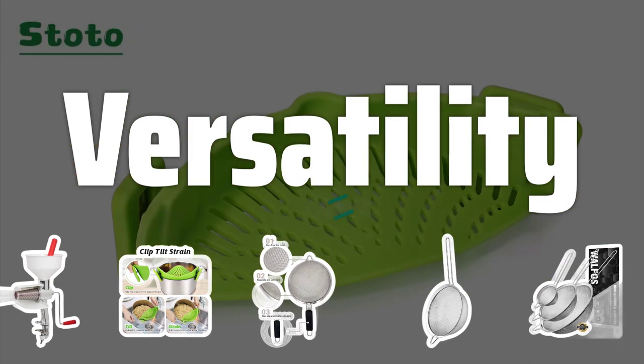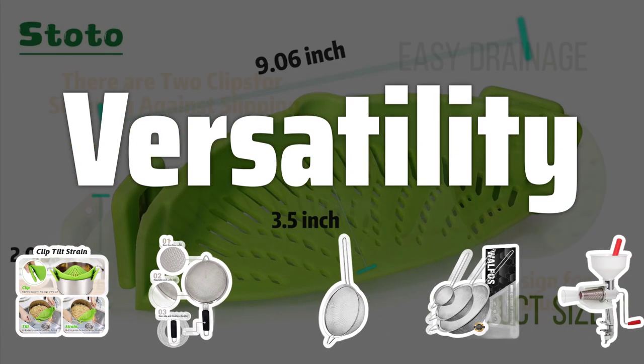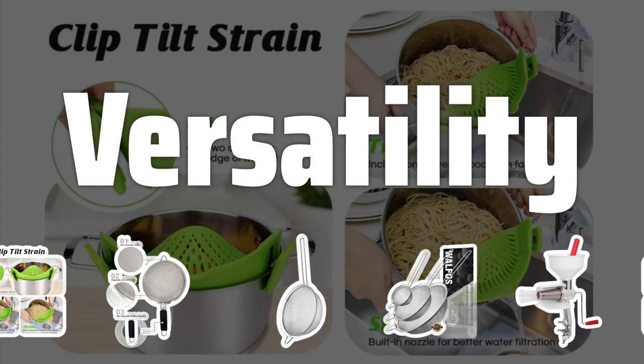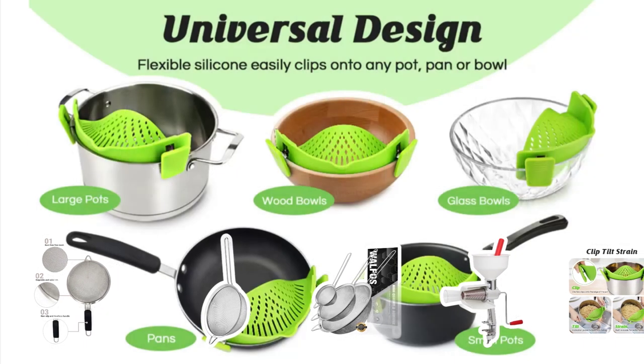Versatility: Look for a food strainer that can handle a variety of tasks. A versatile strainer can be used for straining liquids, sifting dry ingredients, and even steaming vegetables. This will save you time and storage space in the kitchen.